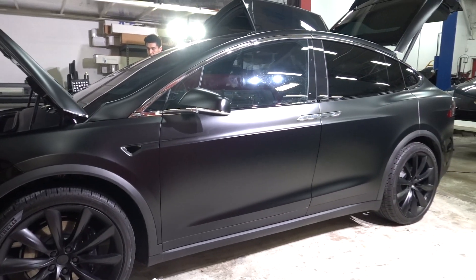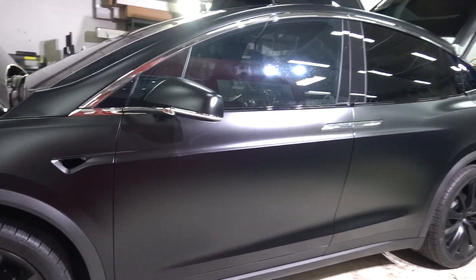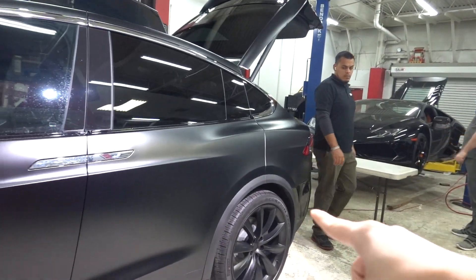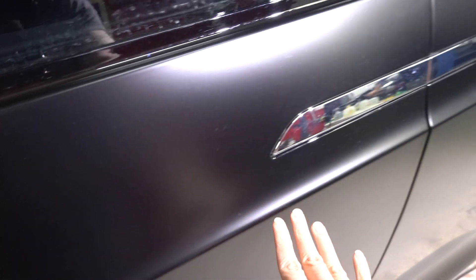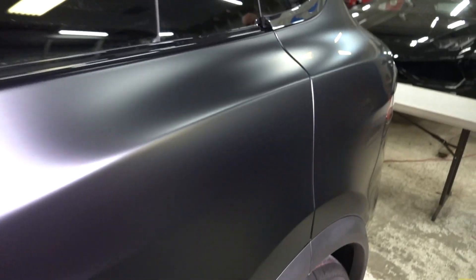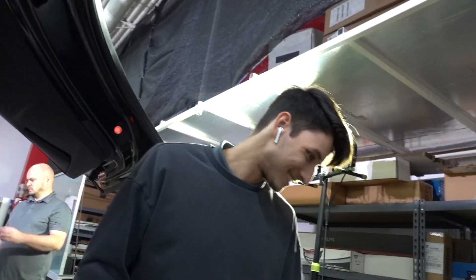Quick look at the Model X in progress — we have the doors done on both sides, the fenders are done, all we have left are the front and rear bumpers. I realized this is actually the first wrap or paint job we've done with satin guard that isn't a metallic flake paint — just a solid normal gloss black. To tie in the whole satin guard stealth look, we had to do a chrome delete, which is why Sean is here.